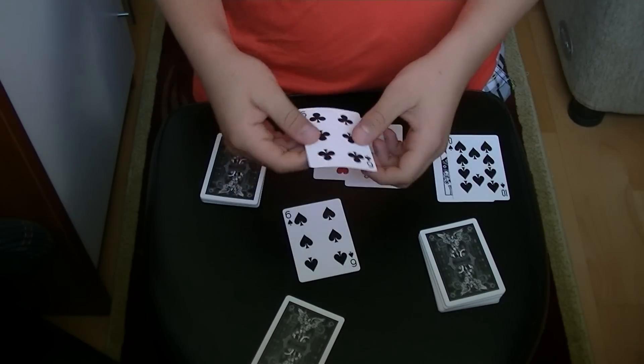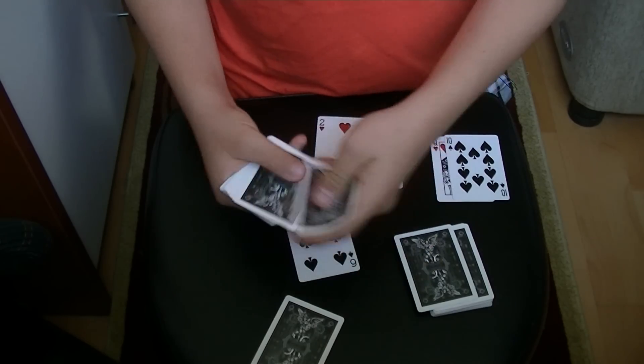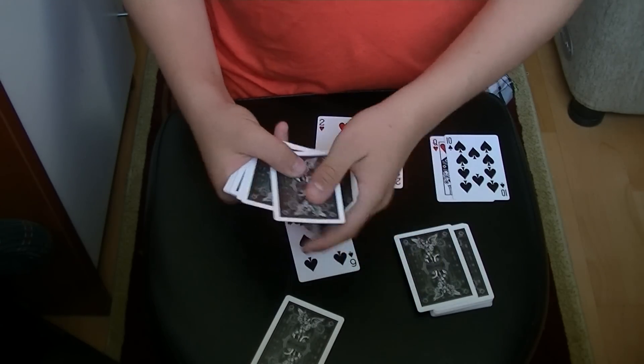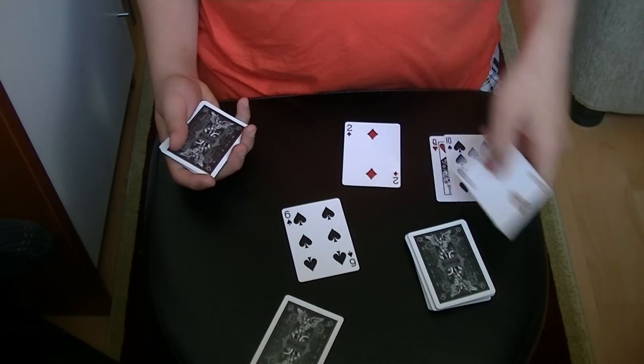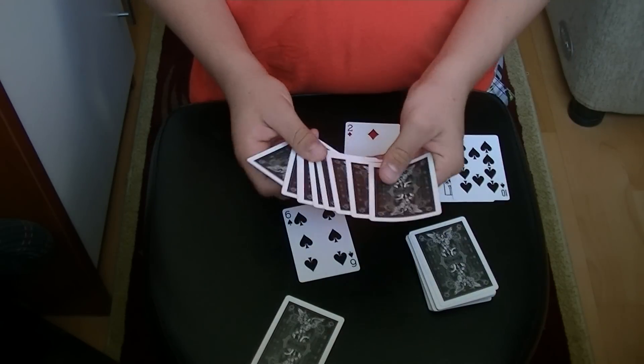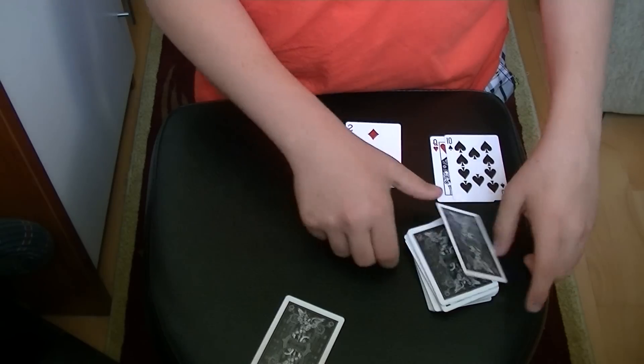Here is the setup. You take a 6 and you put it on top of the deck, then you take 11 cards and you put the 11 cards on top of the deck, on top of the 6. Then you take a 2 and you put 9 cards on top of it, and you take another 6 and put it on top of the deck.